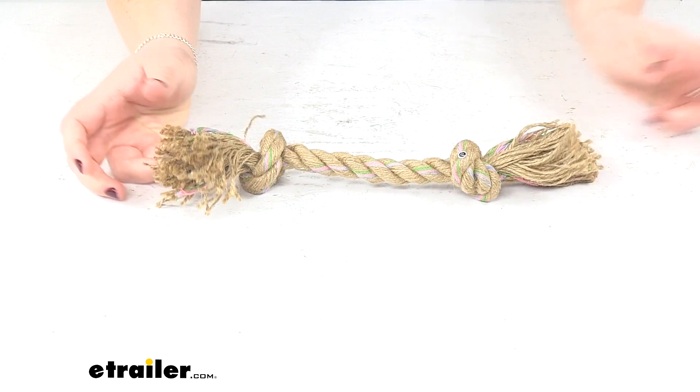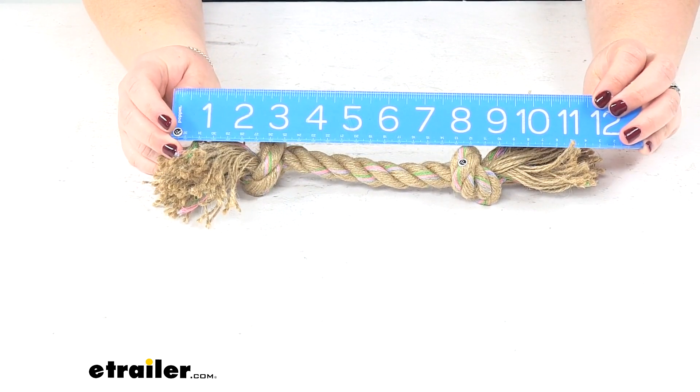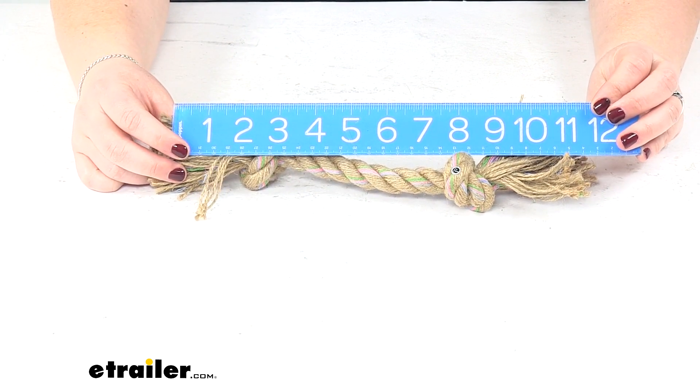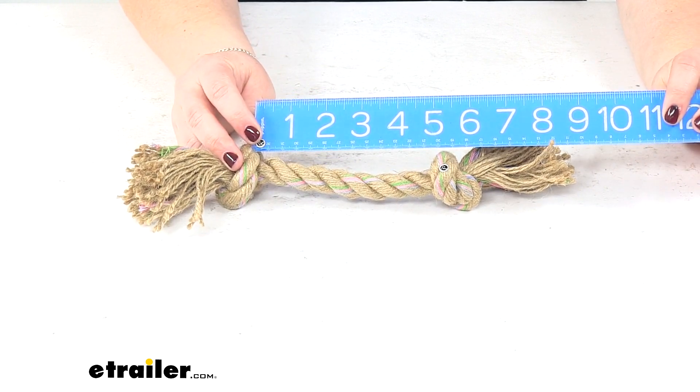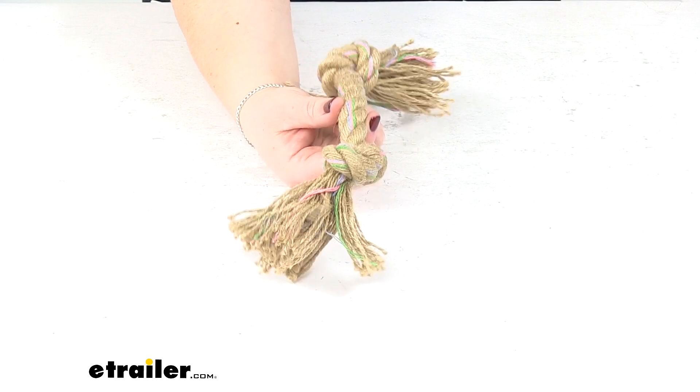It's about 10 inches long, roughly, going from about the shortest lengths of the rope there to the other end. Between the knots it's about 5 inches, so better for your smaller sized dogs.